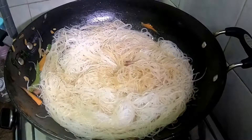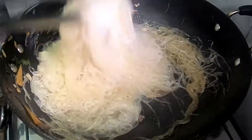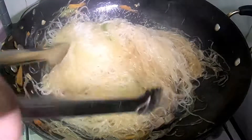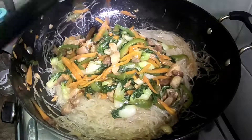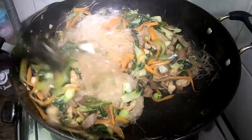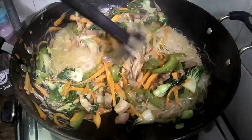Check natin, haluhaluin. At if malapit na, pag medyo luto na sya, pwede na nating idagdag yung ating gulay. Haluhin ng saglit, iluto lang siguro another 1 minute, at handa na siyang i-serve.